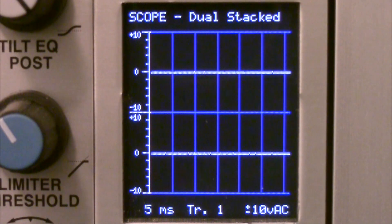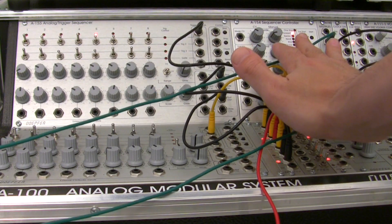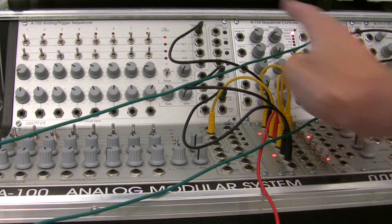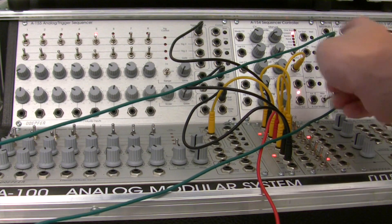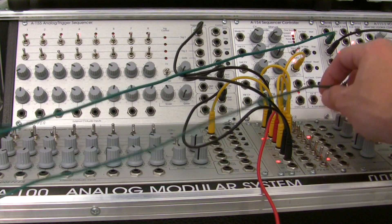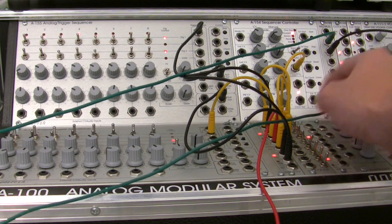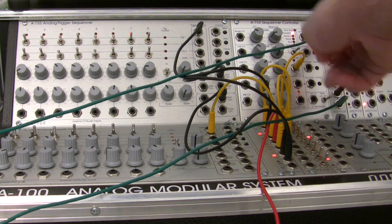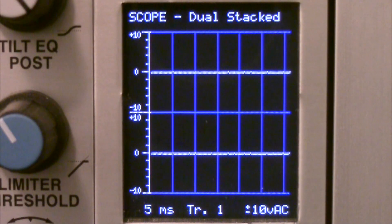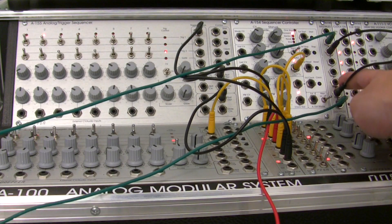If you look into our sequencer section over here, you have the sequencer generating notes, the sequencer controller, and then immediately next to it you'll see two green cables coming out. This top one is actually patched into a multiple, and this one is going off to my oscilloscope. The bottom one is also going off to my oscilloscope. The routing will work such that I'll patch my VCO into the top one — so you'll be seeing the base waveform on the top scope, and the processed one on the bottom. Over at the multiples, right here is where I'll be patching that in.